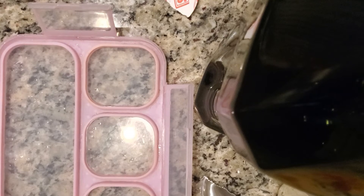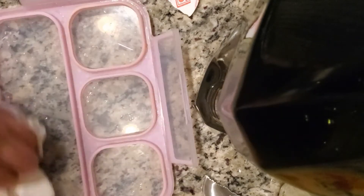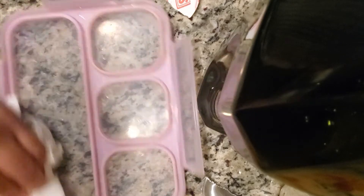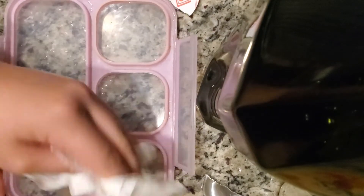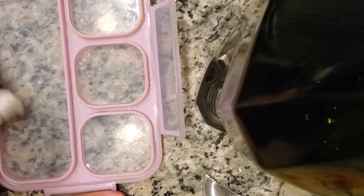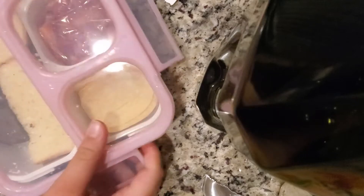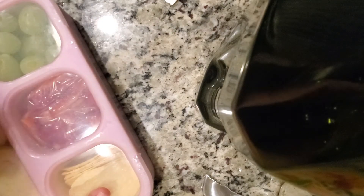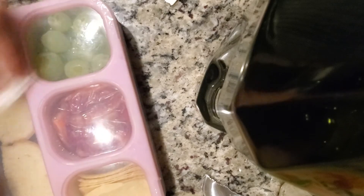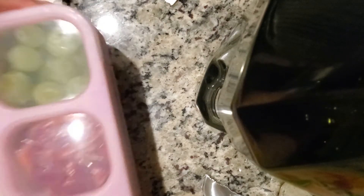I wiped my lid down with a paper towel to make sure it's dry, because sometimes the crevices are harder to get. Then I put the lid on, snapped it in place, wiped it off again, added a little pressure to the corners, and put it in the fridge.